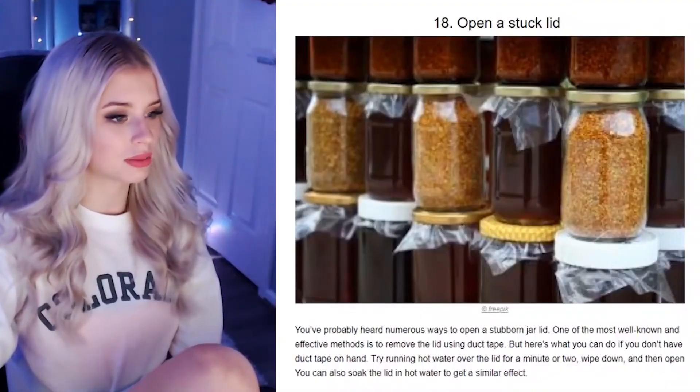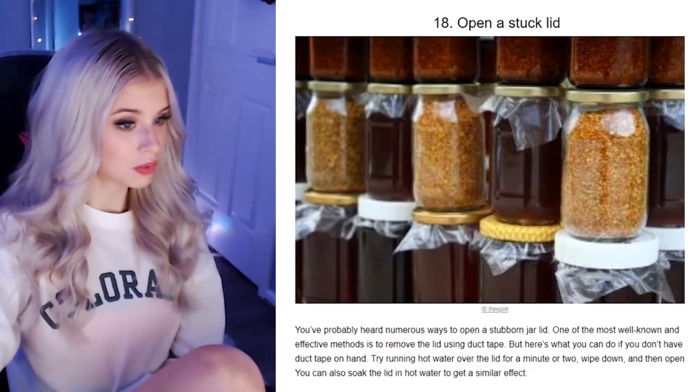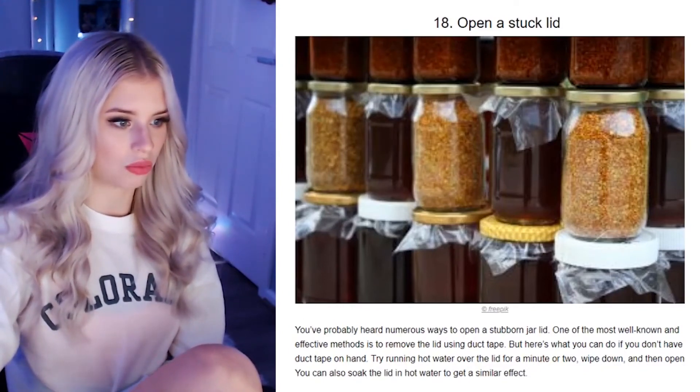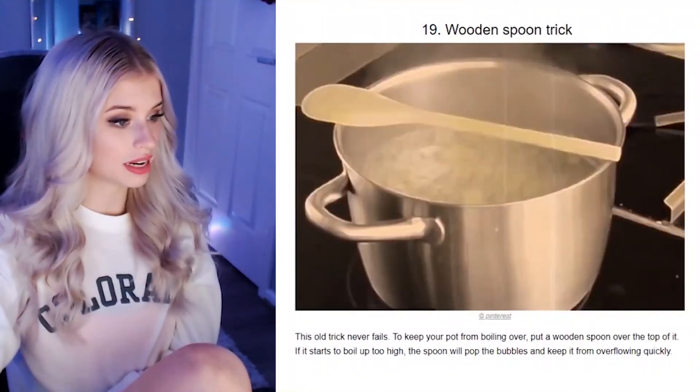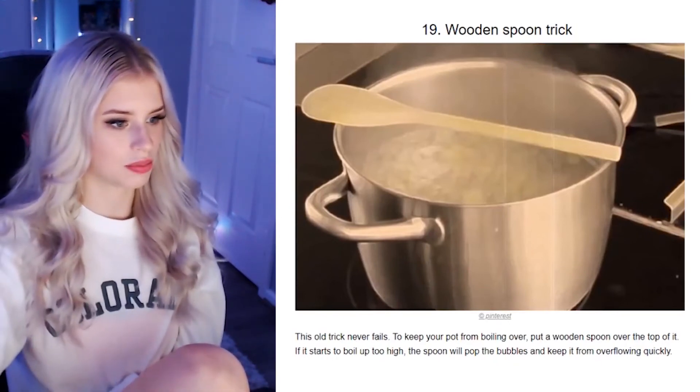Open a stuck lid. Is this where you get the knife under the bottom? You've probably heard numerous ways to open a stubborn jar lid. One of the most well-known methods is a tea towel to remove the lid. But if you don't have duct tape on hand, try running hot water over it. I still think the butter knife under the lid never fails. Wooden spoon trick — this is an old trick but it never fails: to keep the pot from boiling over, put a wooden spoon over the top of it. If it starts to boil too high, the spoon will pop the bubbles. I'm going to link this to my mum — every time she makes mash, can you just put a spoon over it?